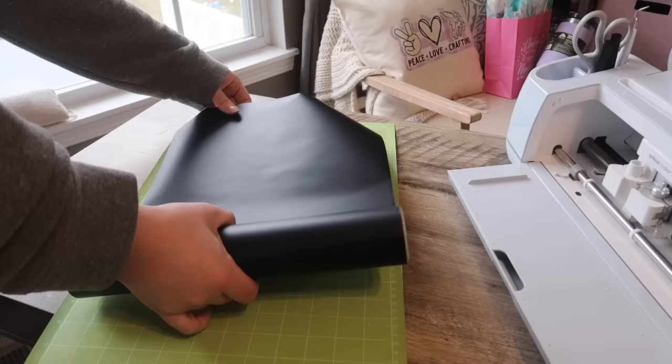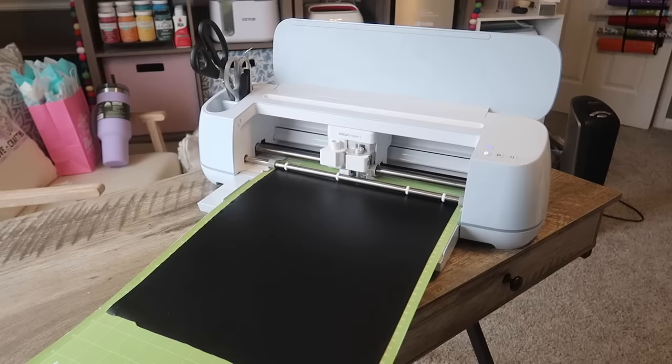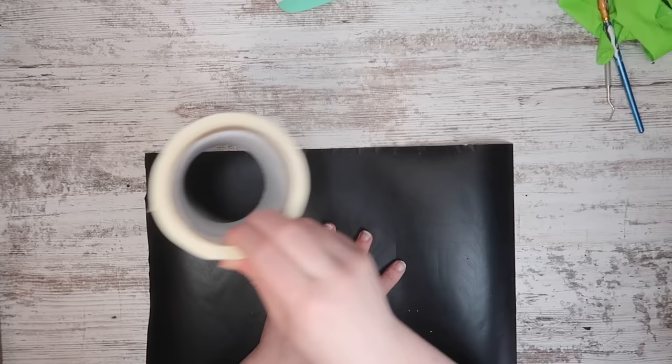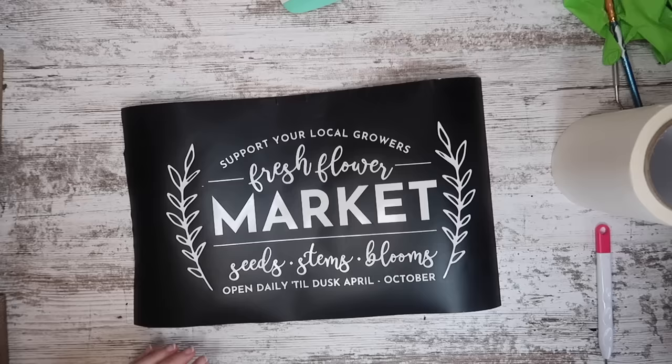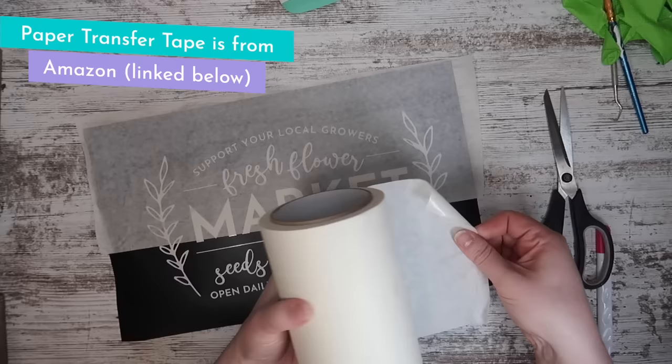I'm rolling out some permanent vinyl — you can use stencil vinyl but I like regular vinyl better because I think it sticks down better and hasn't hurt any of my wood. I pop it into the machine, have everything cut out, then weed it like a stencil. That means instead of removing everything on the outside like the last couple projects, I remove the insides where I want the wood burning to happen. Then I cover it with paper transfer tape from Amazon, applying it to the unfinished wood carefully so I don't rip it up.